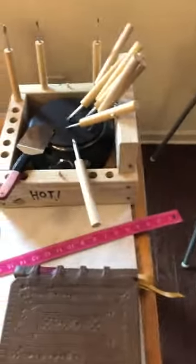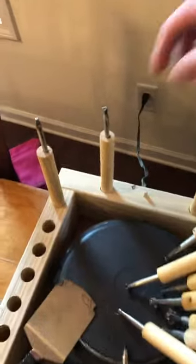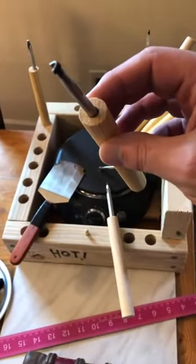Then you just buy some 5/8 or 3/4 inch pine dowel from Home Depot, cut it into a six-inch chunk, and drill a little hole in it.